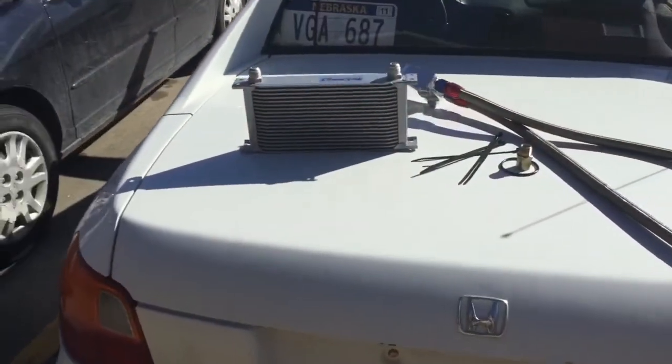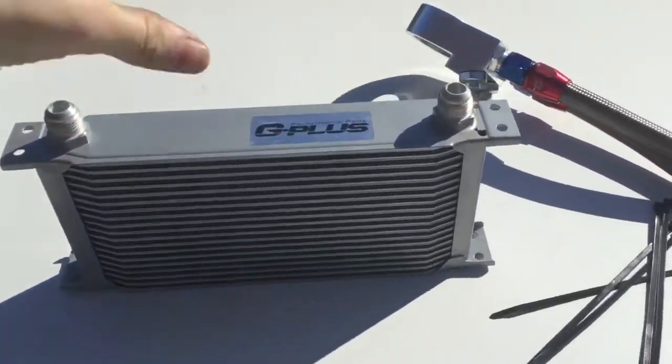Hi guys, I'm back with another video. Today the Del Sol is finally getting its very first mod. I've waited so long to do this — I was trying to build the intensity with you guys and I'm just caving in. So today we're gonna do the very first mod to the Del Sol. We'll see you guys outside. Sorry for the wind.